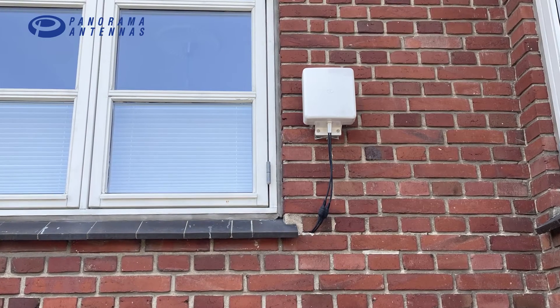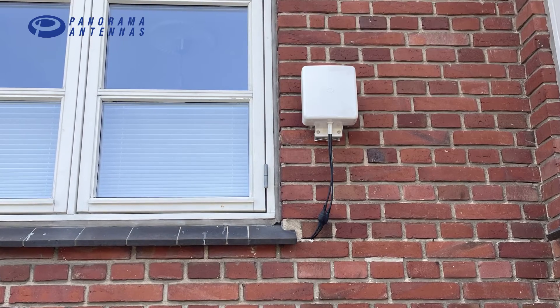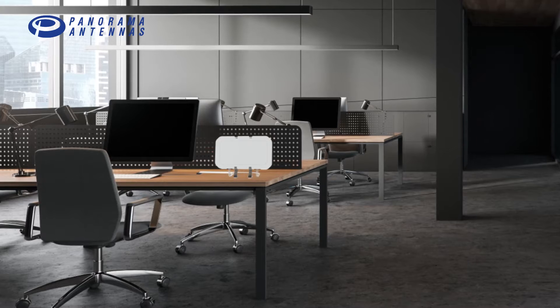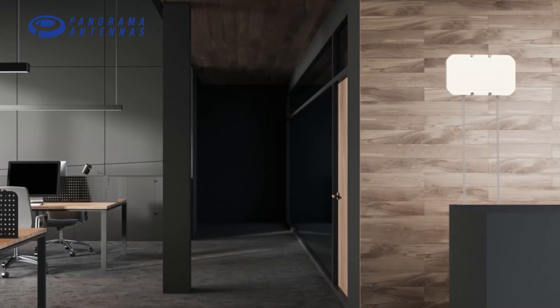Next I want to test what speed I can get from the 5G router using an external antenna, like I did with my old 4G router. For this setup I decided to use the new Panorama DWMM4 antenna — Wall Mount MIMO with 4 antennas inside for 4x4 MIMO. These antennas cover the 5G frequencies all over the world, which is 600 to 6000 MHz. The DWMM4 is supplied with different mounting options and can be used as an indoor antenna standing on a disc, or mounted on a wall as I did.